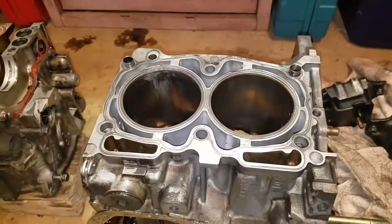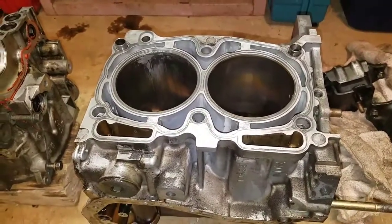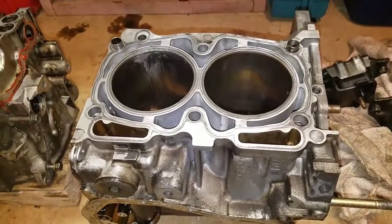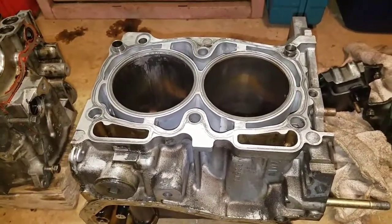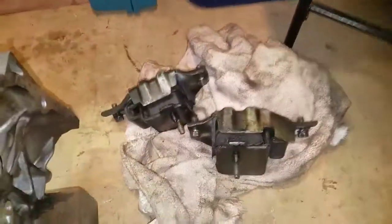If you have one of these cars you should definitely go through and replace that turbo inlet tube, because it is about the age where the rubber is just going away on all of them - it's almost mandatory on almost all of them.